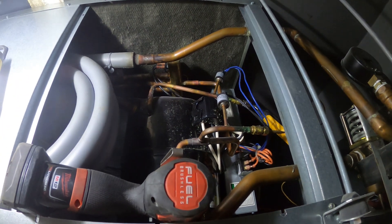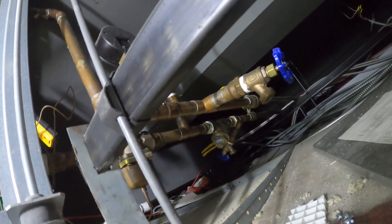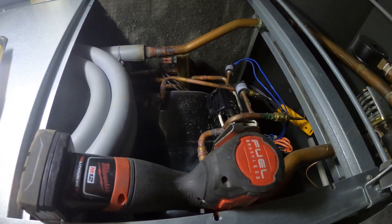Either we have a dirty strainer or they had an issue with their cooling tower wherever this water comes from. So let's go ahead and turn this off on the thermostat, close the supply and return, pull that strainer, take a look at it, clean it if needed, throw it back, and turn this thing back on and get these people some cooling.